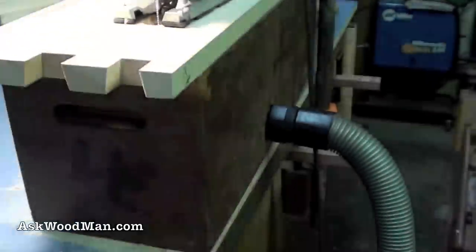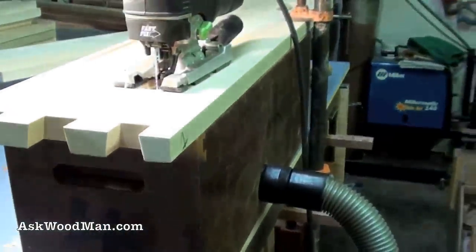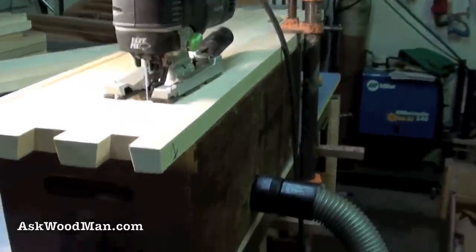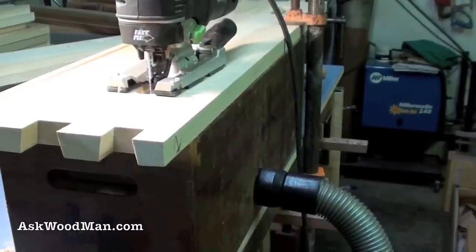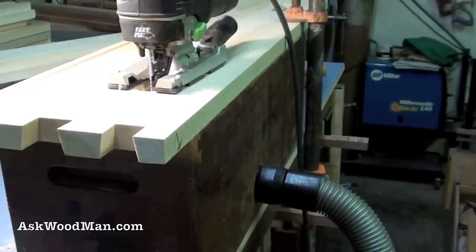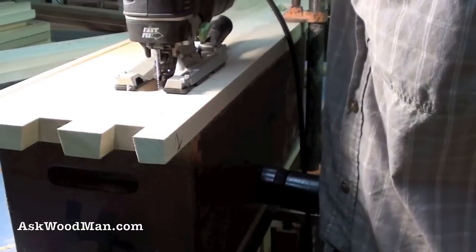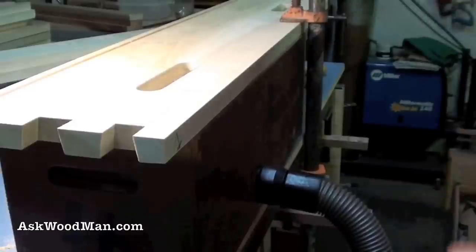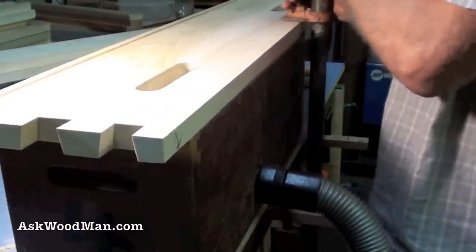The other nice thing about these boxes is that you put the box up on top of your work table and then your workpiece on top of the box, and it just gets it up higher so you don't have to bend over. I'm 52 and a half years old and my days of stooping are over. Anytime I can bring the workpiece up to a comfortable height where I can see what I'm doing without having to stoop down, that's just what I do.